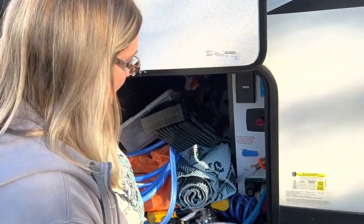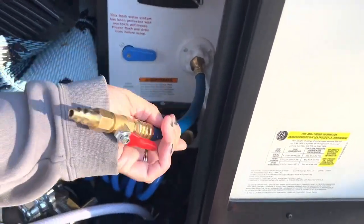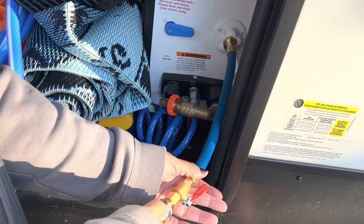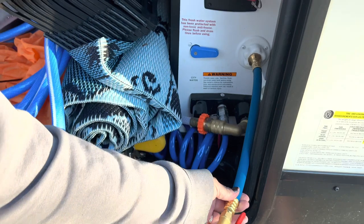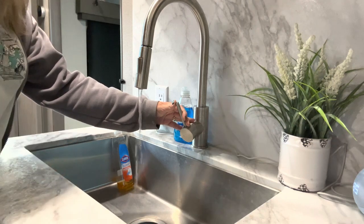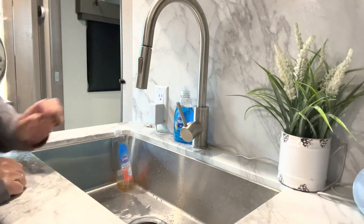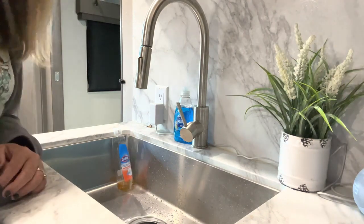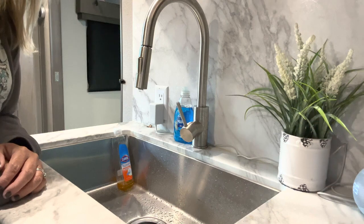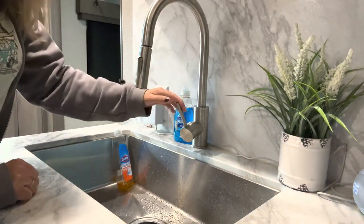Now I'm going to disconnect our water line here. Then we have to connect this air adapter, which I'm gonna plug in so that we can push some air through the lines to get out any remaining water that's still stuck in the lines. Now we're going to run some air through the water lines. I can already hear the water shooting out of the lines in the bathroom. That's an important step to make sure your lines are cleared of water before you put your antifreeze in.